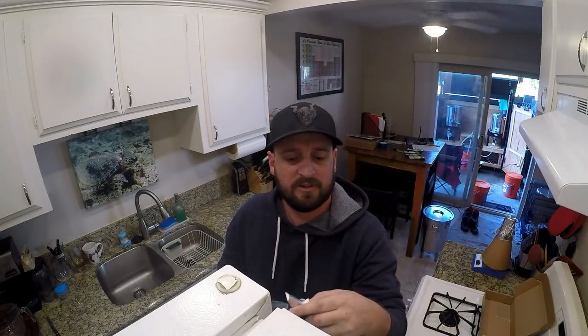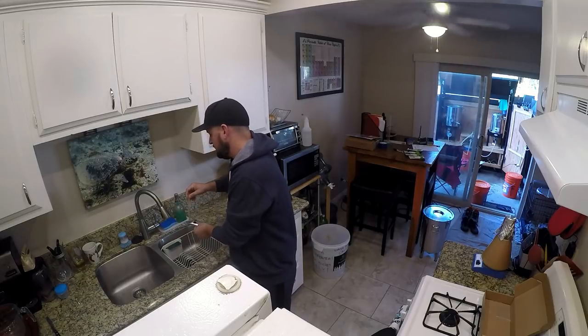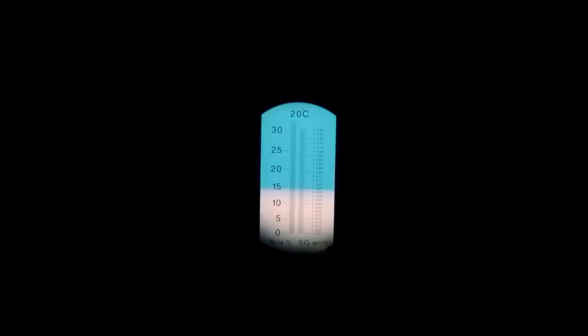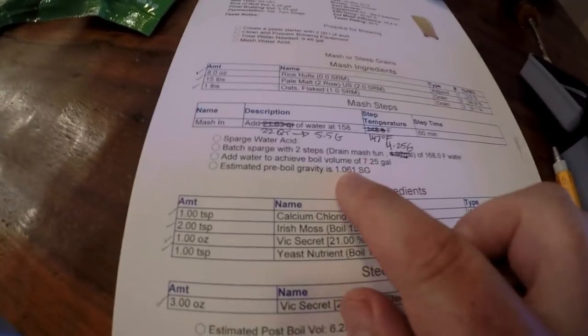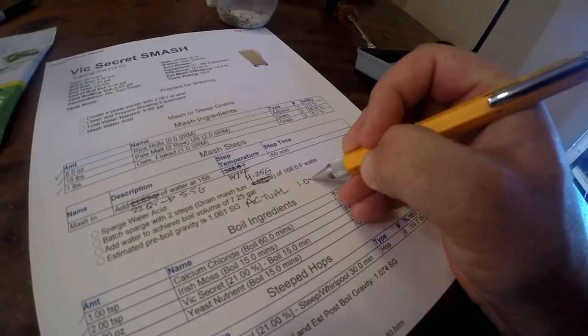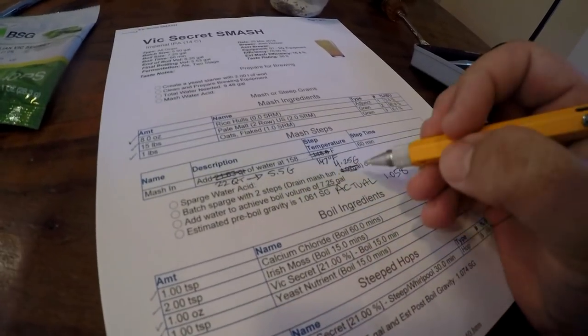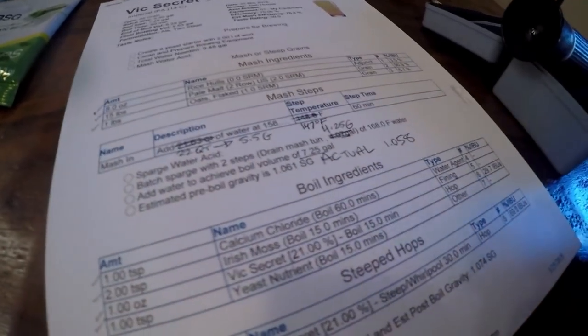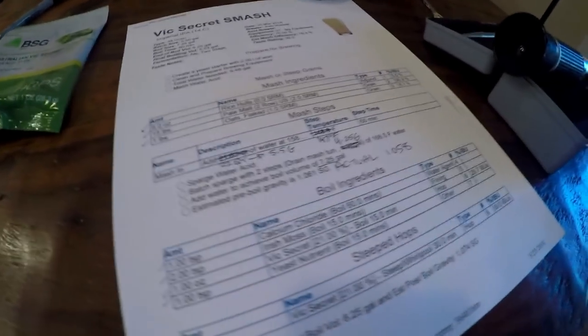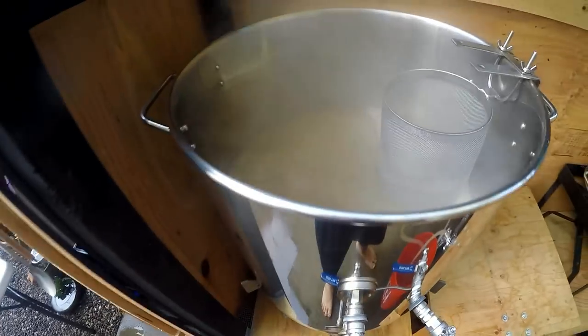I'm using an automated temperature control refractometer. Looking at the sample, that's going to be about 1.058. My estimated pre-boil gravity was 1.061, so we're a couple points short. Actual was 1.058 — I think we may have had a little more than 7.25 gallons, maybe 7.3 or 7.35, which diluted it slightly. I'll take my licking — came up three points short, but we'll make it up on the boil.